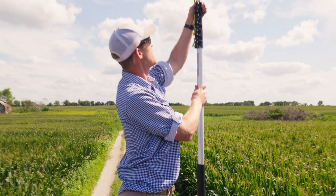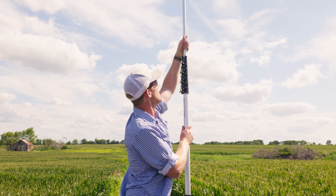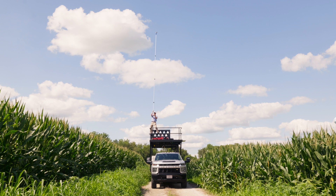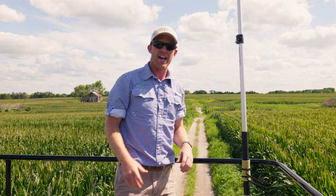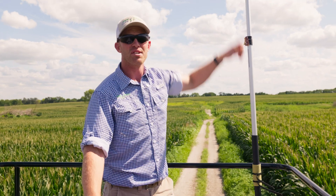From here we can raise this up one section at a time. Now we have our signal coming out over 30 feet above us, meaning it can see the drone a lot further than our remote can see the drone on our trailer.